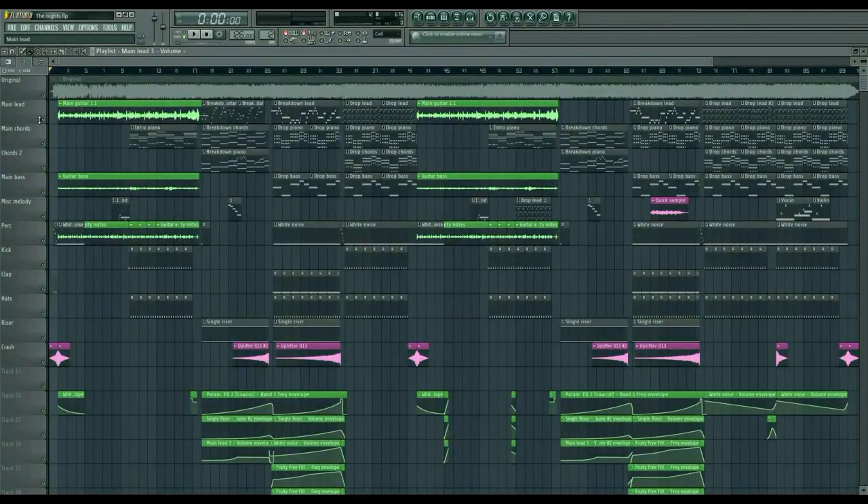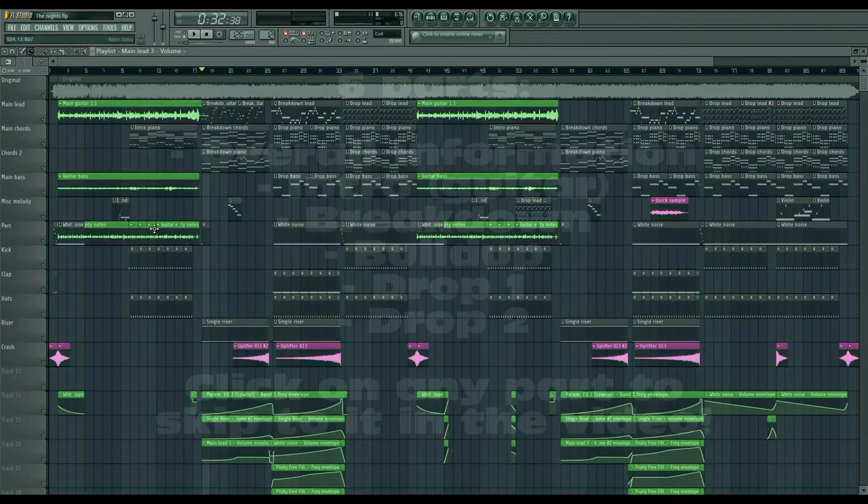Hi there, Wilfred here. I haven't done these kind of videos in a while. This is a video about another video I uploaded last month, which is The Night by Avicii — a remake I did. This video will be dedicated to a better look at that project.